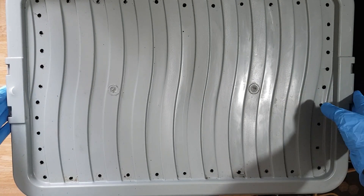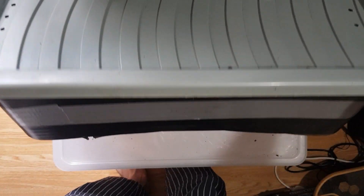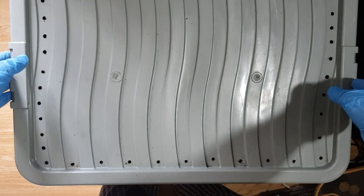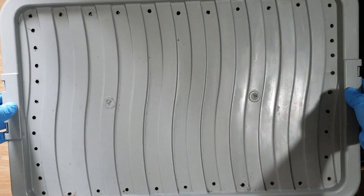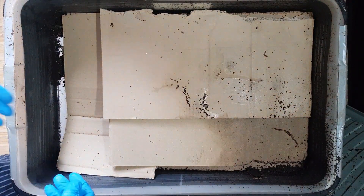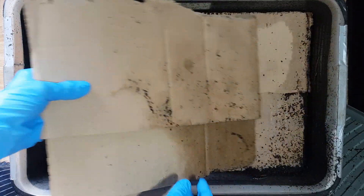This is just a nice simple storage tub, a 35 litre underbed storage tub. We've got some holes drilled in the lid, nice and simple. There's a nice top layer of cardboard to keep them safe.